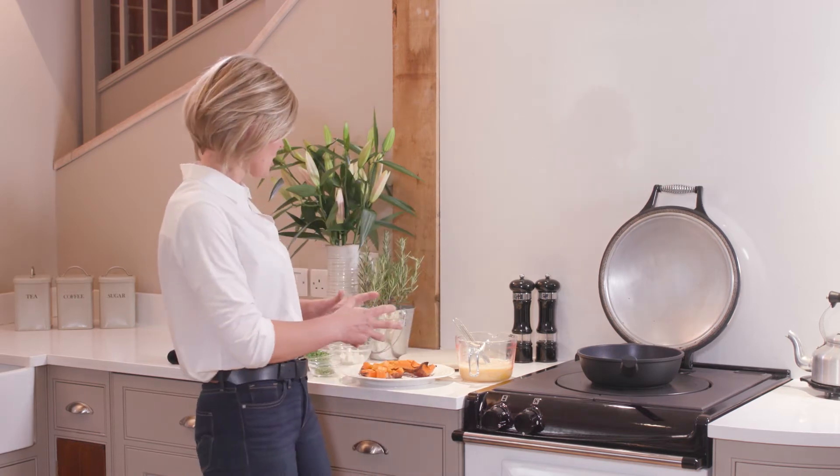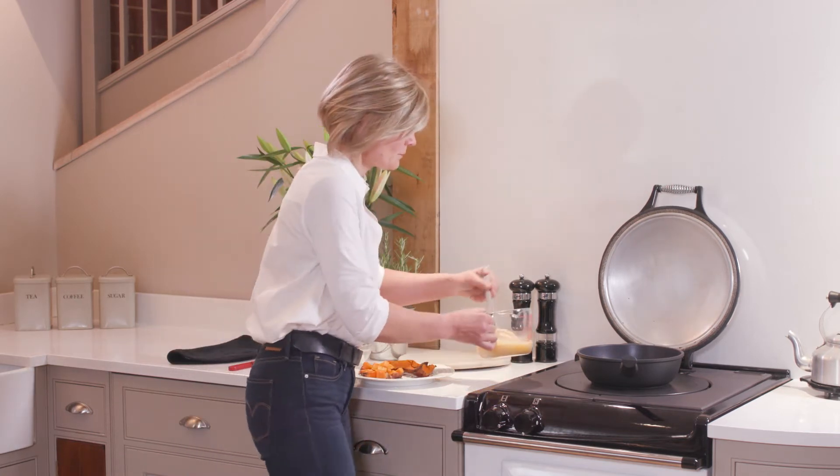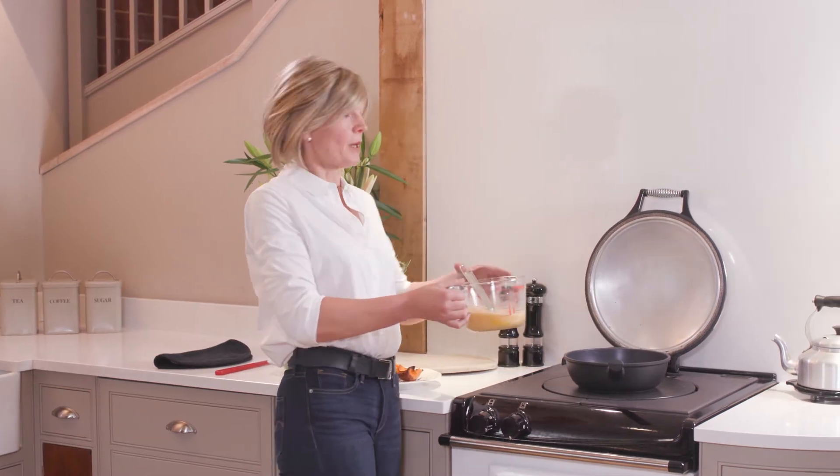So today I'm going to make a frittata. I've got my sauté pan on the boiling plate setting.